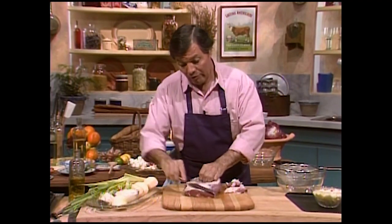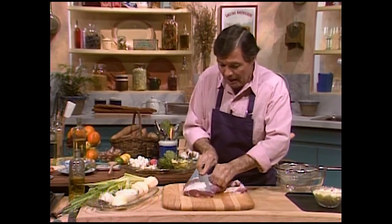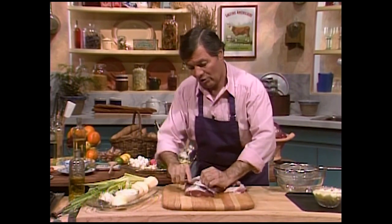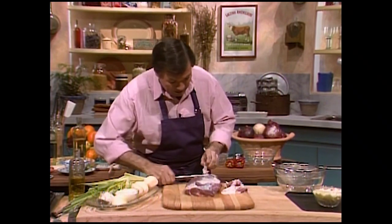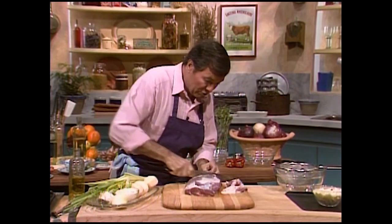What we are doing for our type of cooking, however, is I'm removing most of the fat from the top, as you can see here, and we are going to roast that first on top of the stove.